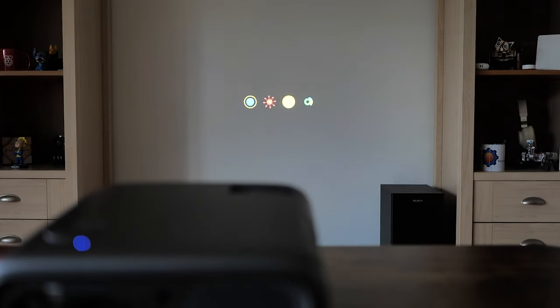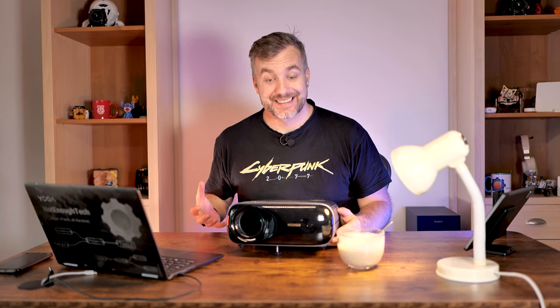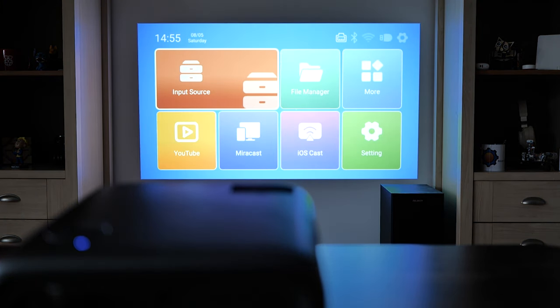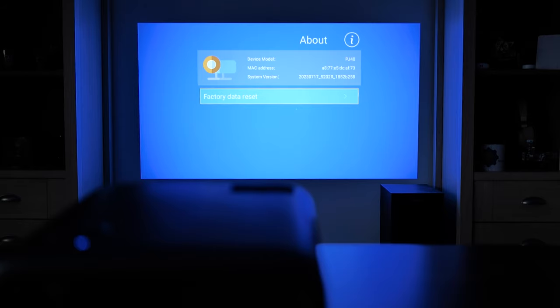When I connected this projector for the first time, I noticed a very familiar loading menu — because this is running Android 9 inside. Even though it has Android, it's not a smart projector in the typical sense. You can't open the Google Play Store and install apps, and you can't even sideload apps, which is disappointing. However, there are some smart features: you can sign into a YouTube app and stream YouTube directly to the projector as long as it's connected to the internet. The YouTube shortcut didn't work for me at first until I factory reset the projector, so if you have problems, just do that.